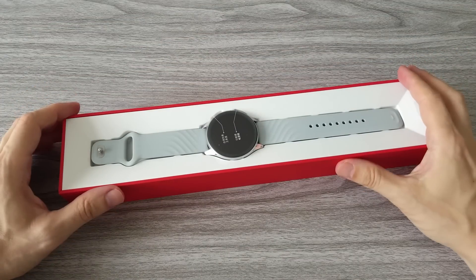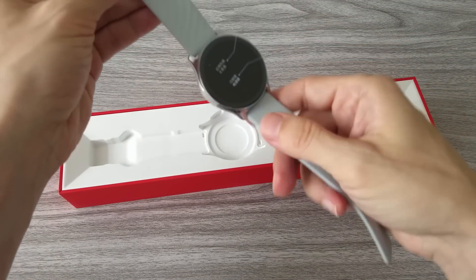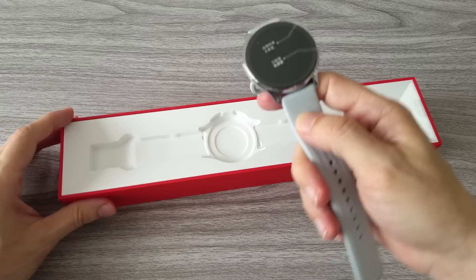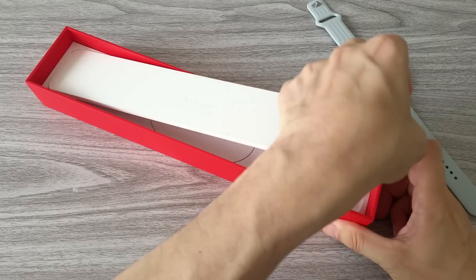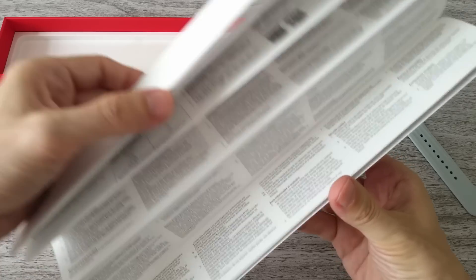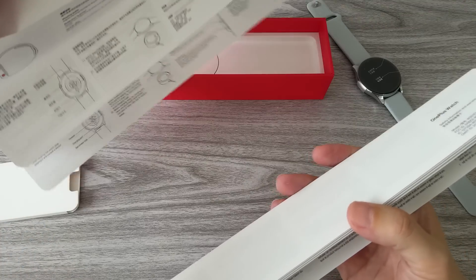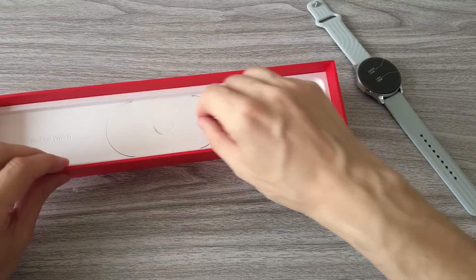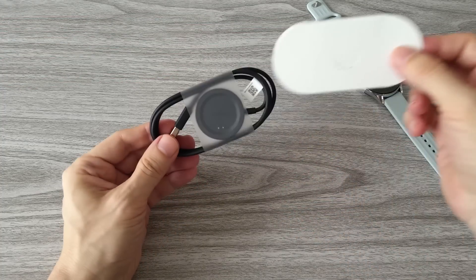The box has a nice and clean design. It reminds me of Apple Watch. Here is the watch, but let's put it aside and see what else we have in the box. We have a manual with all the instructions.